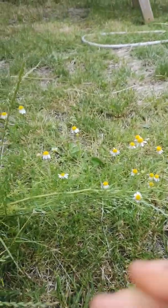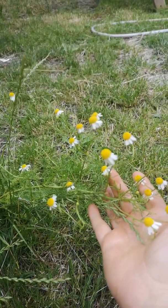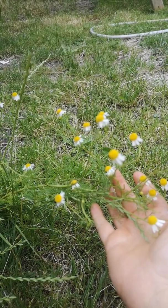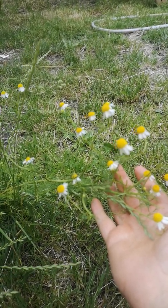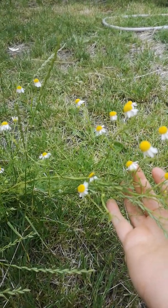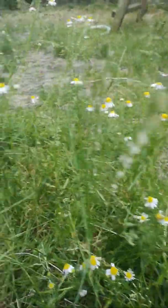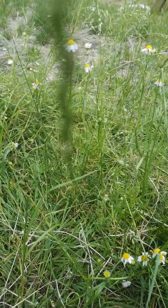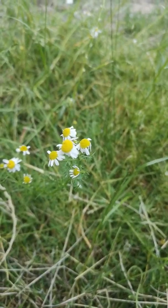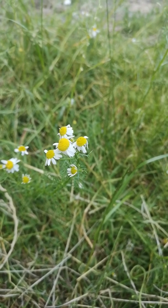This is chamomile, and it does have a couple of very similar lookalikes. It's actually quite difficult to explain just from looking at them what the differences are. There's stinking mayweed and there's scentless mayweed, and in the field I often find that I can tell the difference just from having seen them all quite a lot of times.